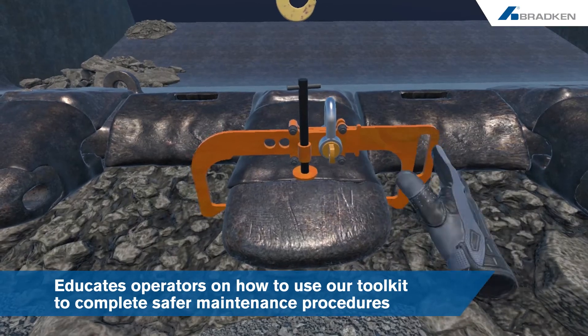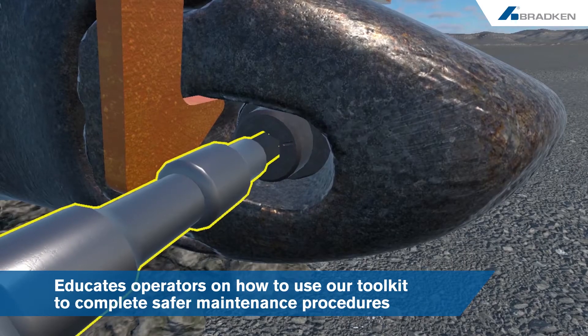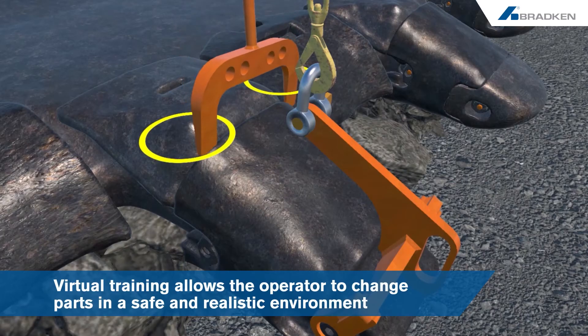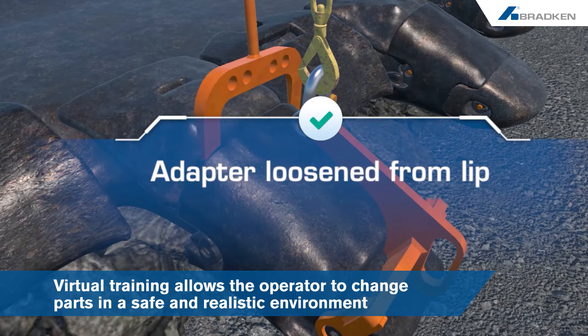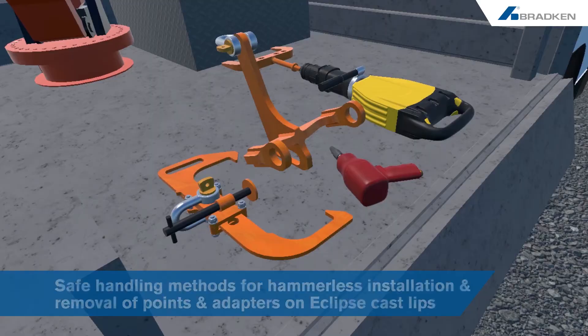The Bradkin hammer-free GET removal VR training module educates operators about our GET products and teaches them how to use our toolkit to complete safer maintenance procedures when removing our GET. This VR training allows the user to complete the full process of changing parts in a safe and realistic virtual environment.